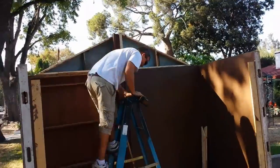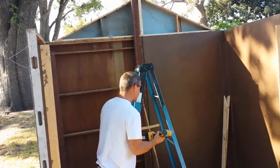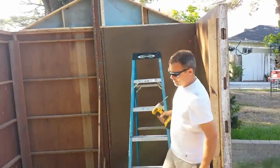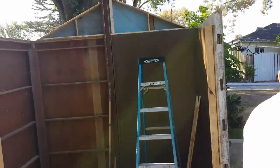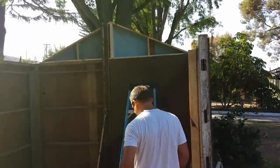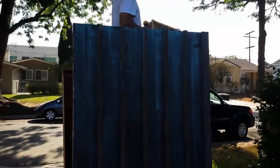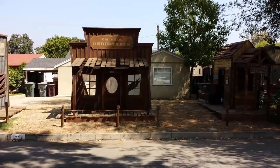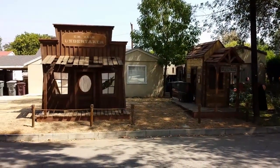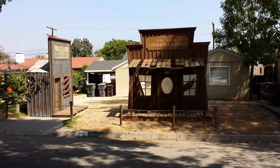It's getting harder to vlog because we're just going, going, going and then I have to stop and get the camera out. So this is the back end — it needs a front. You guys all know what this looks like, but not in our yard. Hey everyone — there is the train depot, the undertaker, and now the general store is up.